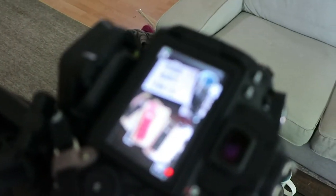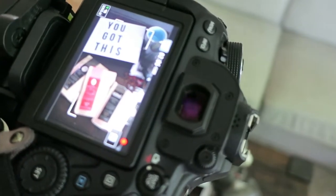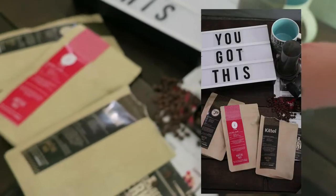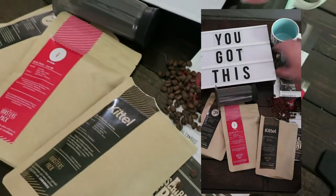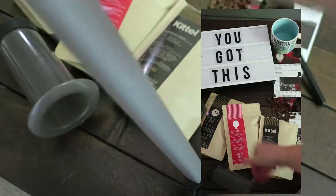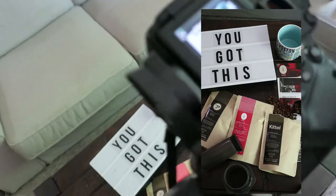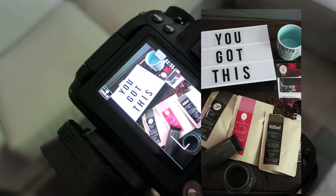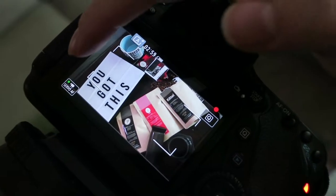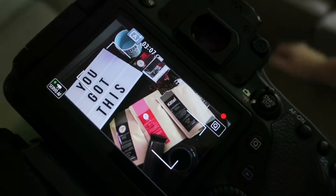Here's what it's looking like on screen: I have the coffee down here and the 'You Got This' sign, but it's looking really crowded up in that corner. I'm going to try moving things around — I'll move the sign down into the bottom corner instead. That looks way, way better. It's more balanced now. You can see a bit of the couch at the top, but when you crop it for Instagram you won't see that. I'm quite happy with this, so I'm going to take a couple of pictures.